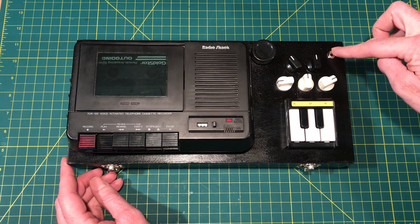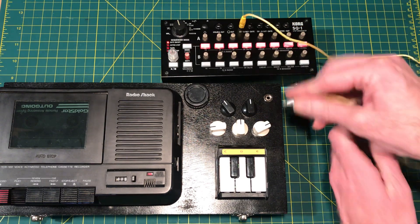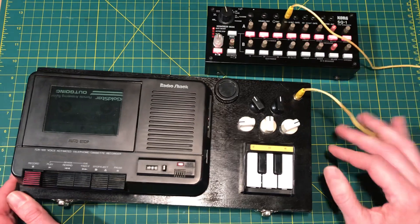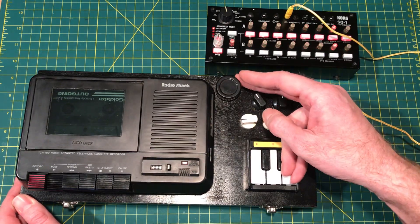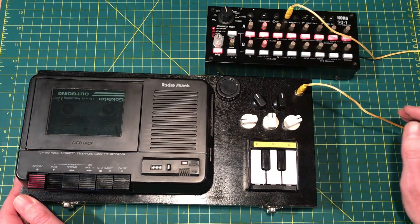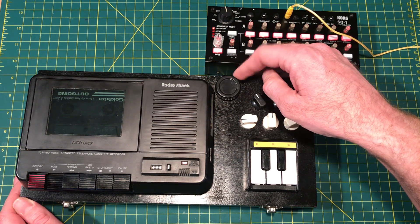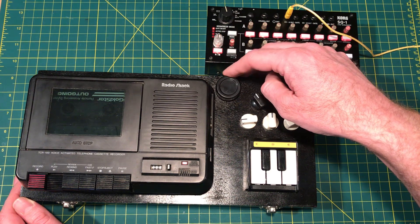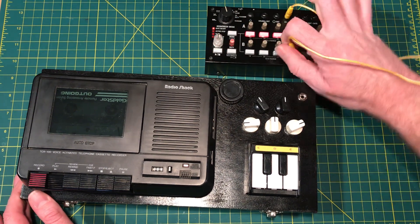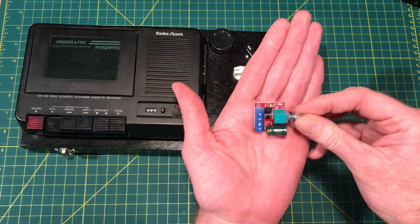We also have a CV control input so we can plug something like a SQ1 in. This is all controlled with a PWM, or Pulse Width Modulation, board.